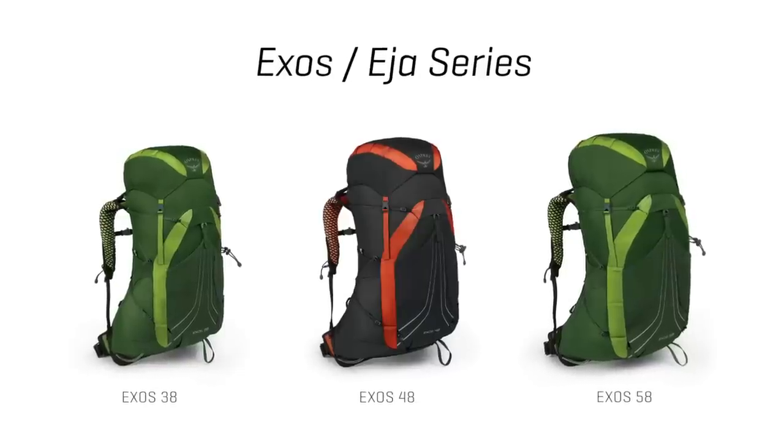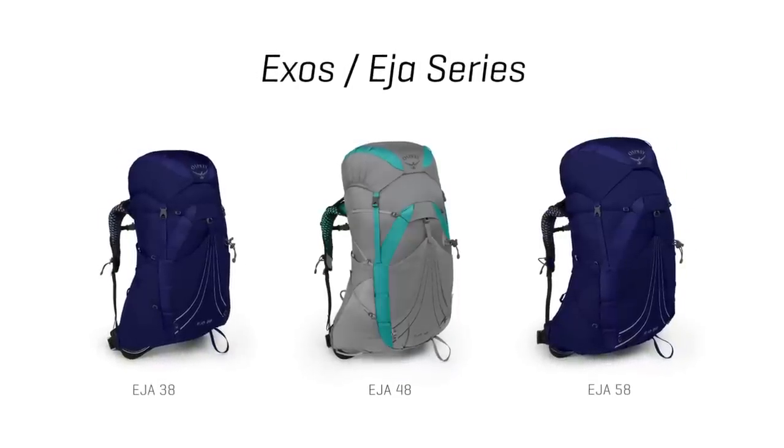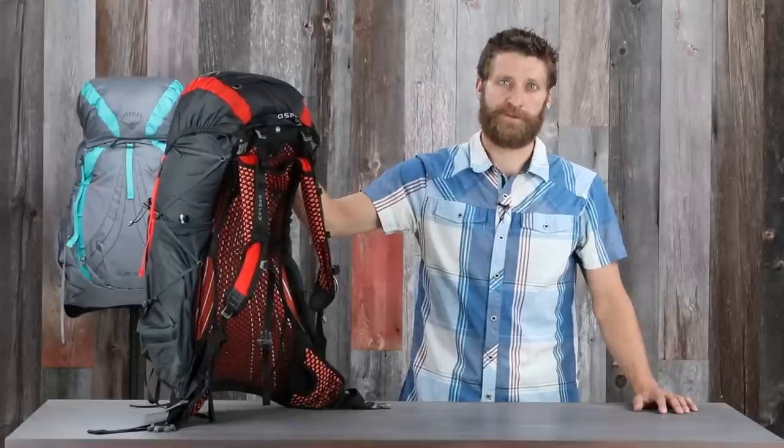Both the Exos and Eja series come in 38, 48, and 58 liter versions. Now let's take a look at the unique features of these packs.